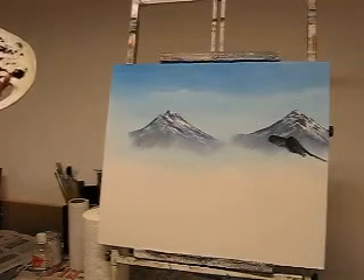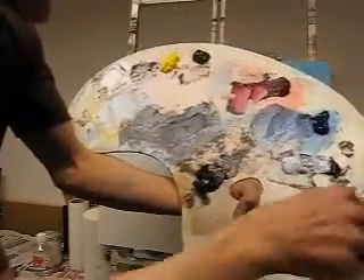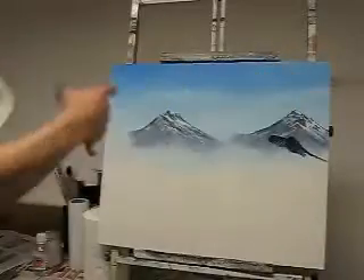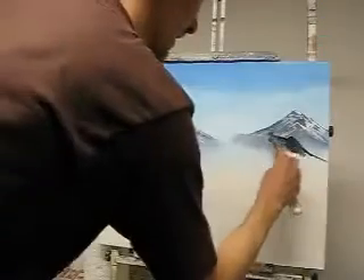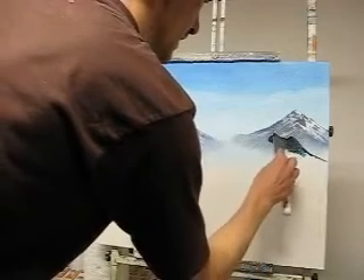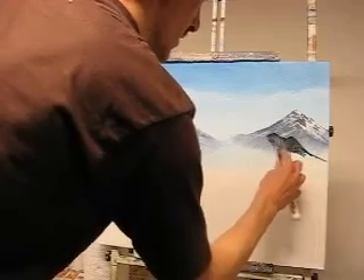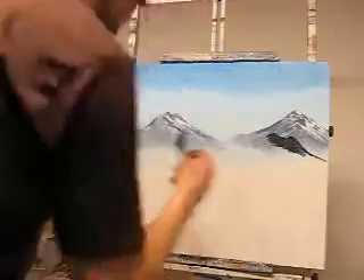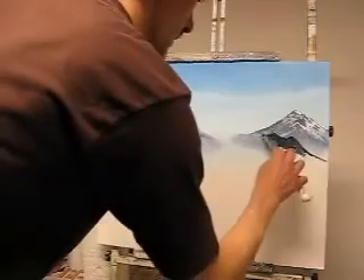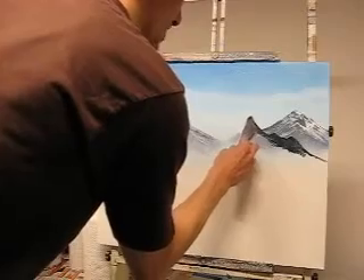If you pick up a hair in your paint, make sure to take it out, because otherwise you'll find that when you blend it, it will still be there. Right, I'm just going to put some paint behind these mountains just there — just the dark. Remember, the top edge is all I'm bothered about. That's it, and then there's a big rise here now, up to there.